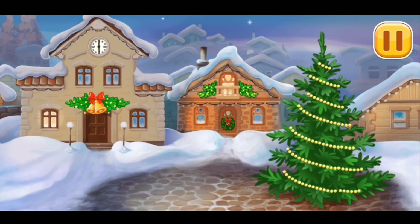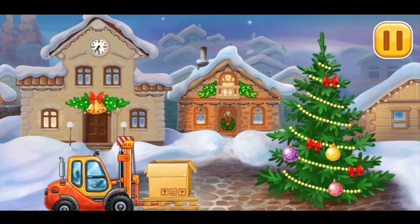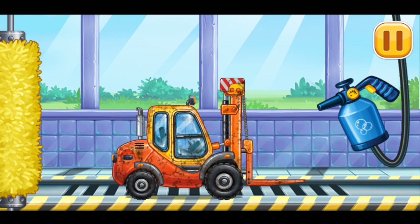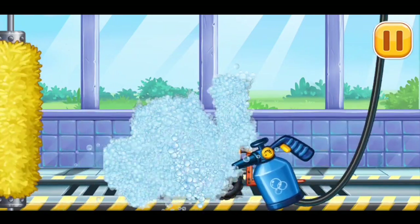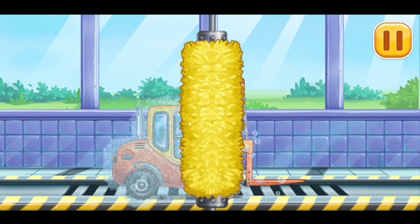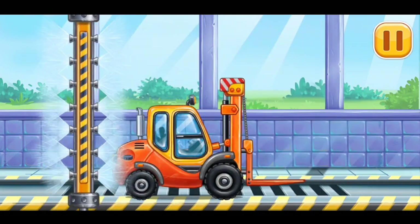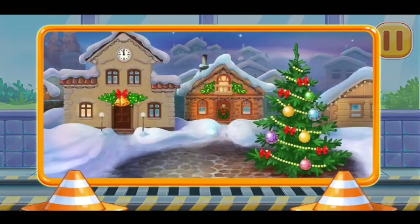And now let's decorate the Christmas tree with ornaments! Let's wash Mini Loader. We did it!